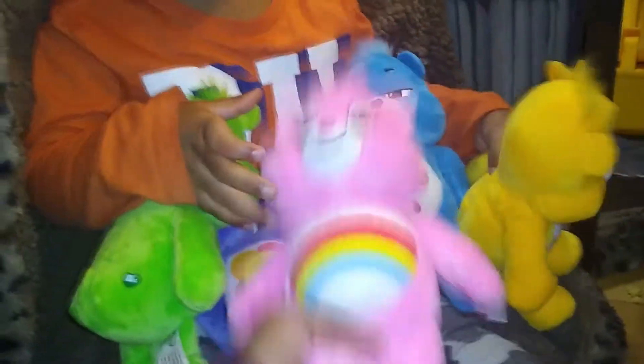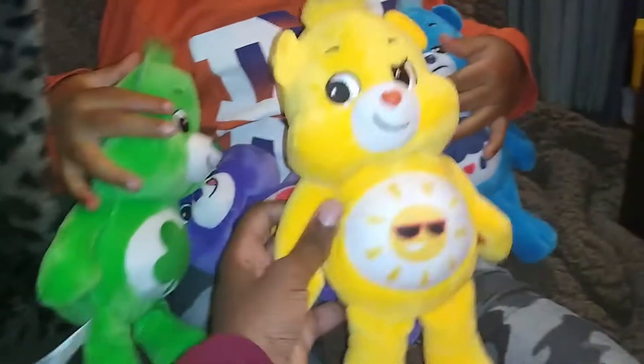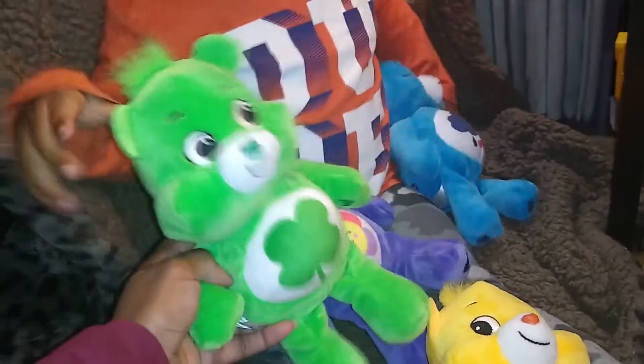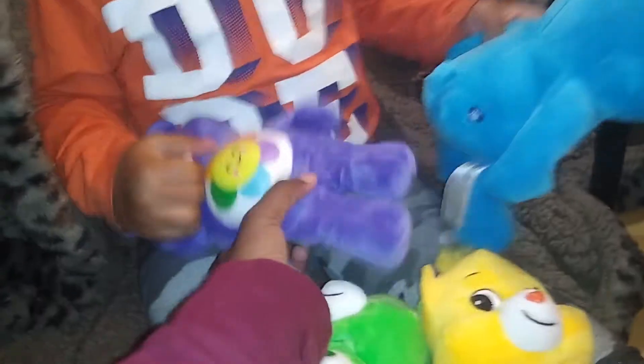What color is this one? Pink. Very good. What color is this one? Yellow. What color is this one? Green. What color is this one? Purple. Yeah. What color is this one? Blue. Very good.